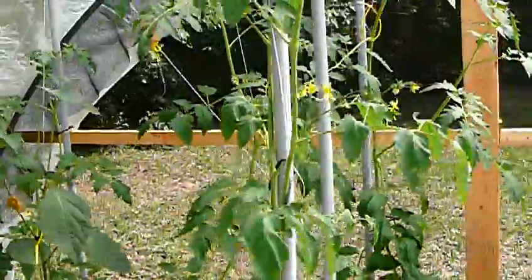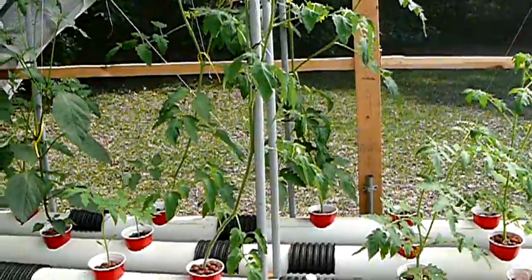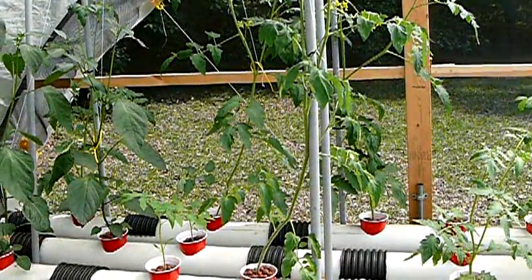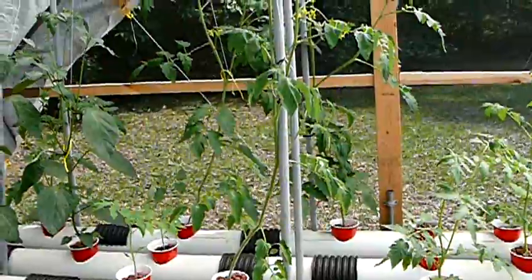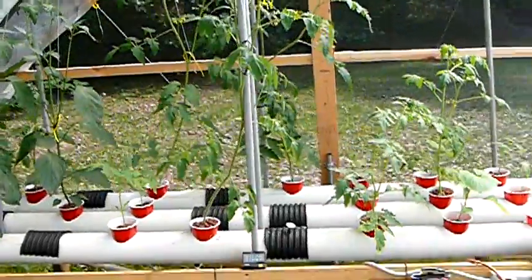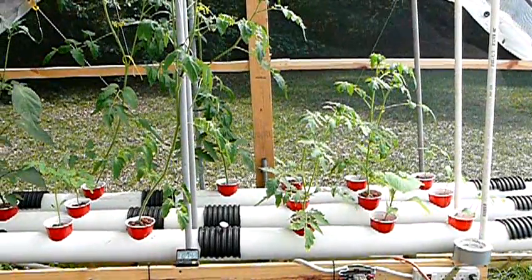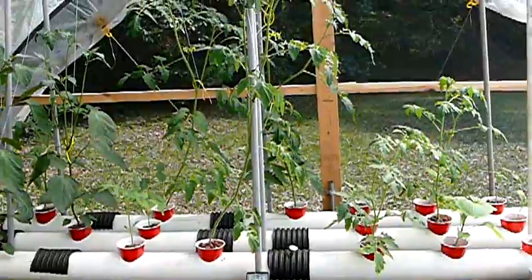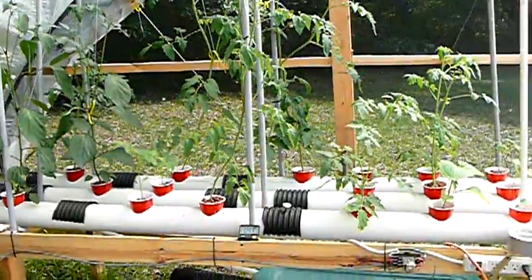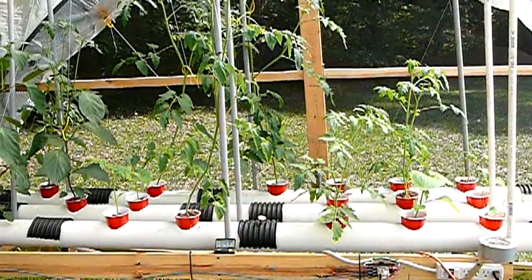So I changed right around the first of the month. I dumped the nutrient and ran just fresh water overnight with some hydrogen peroxide in it. And the next day I went ahead and went back again without the bloom, just the vigor and the grow. Just as long as the plants seem to be doing pretty good, I'm going to let them hang for another week and then I'll probably change the water out again. At that point in time I will go ahead and add the bloom component and we'll just see how it works out.